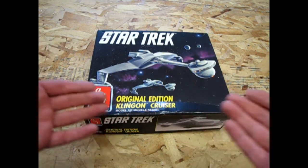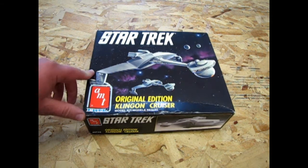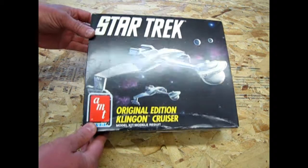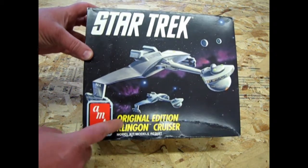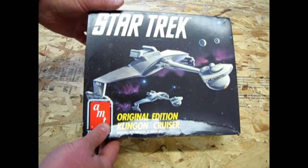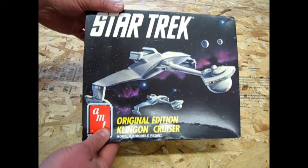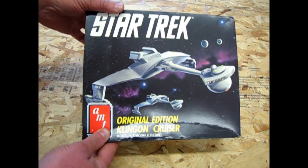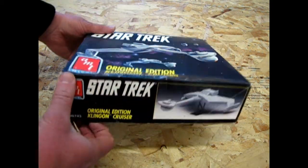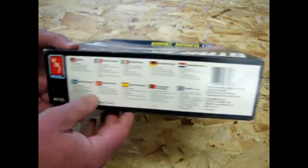And here it is — the original edition of the Klingon Cruiser, also known as the Klingon D7. This is another kit that I've got from my good Star Trek friend Barry. It does have a little bit of a wrinkle in the lid, but what can you expect? This kit is from 1991. The original kit came out in the 60s with the TV show, but this kit of course is much later and as you can see the box is pretty plain and simple.